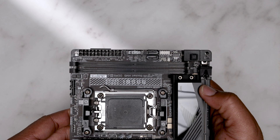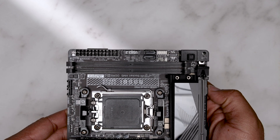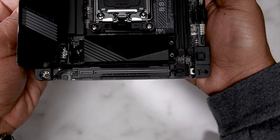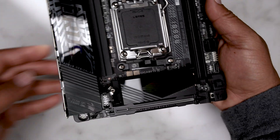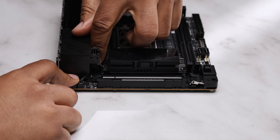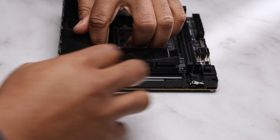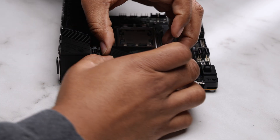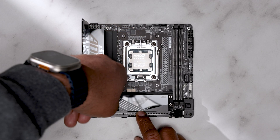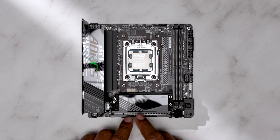Dual channel DDR5 DIMM slots that can be overclocked to 8400 megatransfers. We encountered one of the board's new EZ systems for the PCIe 5.0 M.2 slot. This mechanism, coined the EZ Latch Click, is a tool-less feature and in theory should make building and swapping out parts more seamless. However, this is where I encountered the first flaw — you have to squeeze your fingers into a small area to unlatch the heatsink.